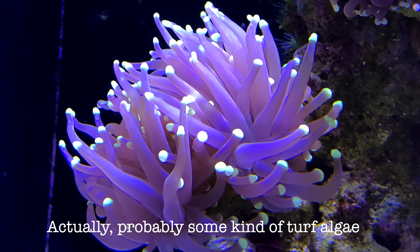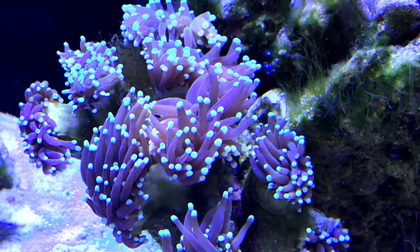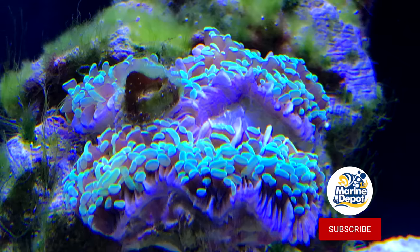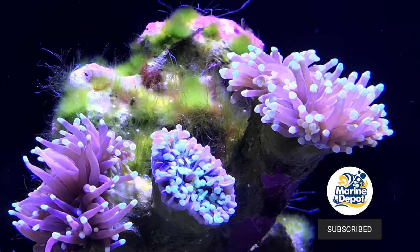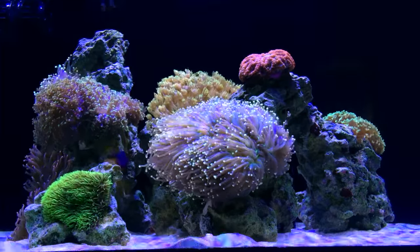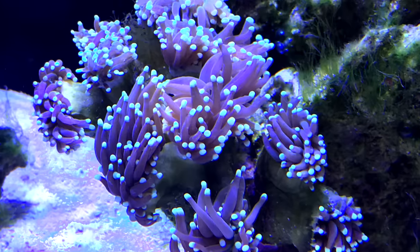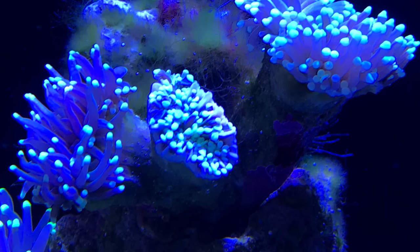Life and work got super busy, so green hair algae started taking over — slowly at first, then it grew and grew. Green hair algae crept in and took over the entire aquascape. As you know, when it takes over too much, it starts growing around the corals. My corals started to retract and recede — I went from beautiful colonies with polyps super extended to pulled-in tentacles and shrinking growth rims, until they started receding entirely.